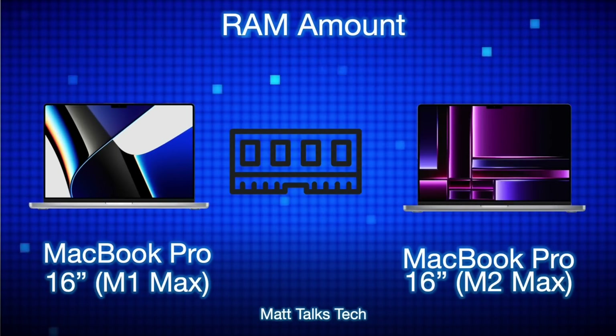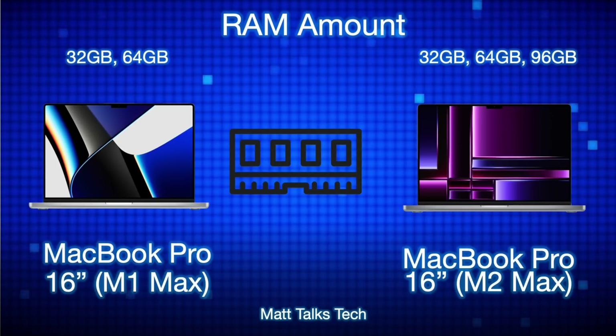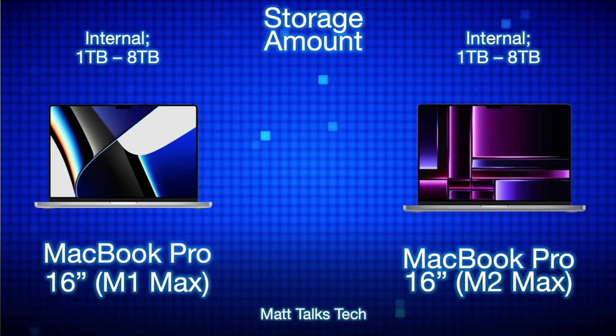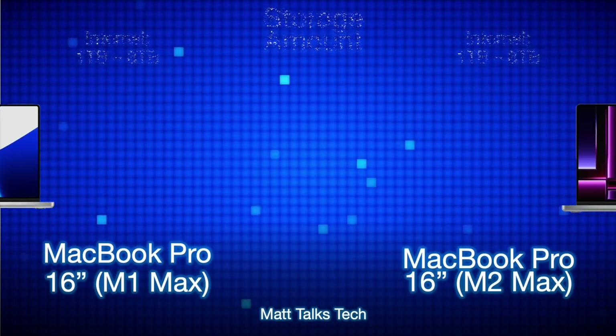RAM has changed as well. The M1 Max offered 32 and 64 gigabytes, but the M2 Max adds a new 96 gigabyte option. For storage, nothing has changed — both the M1 Max and M2 Max 16 inch MacBook Pros let you choose between one terabyte and up to eight terabytes, with two terabyte and four terabyte options in between.